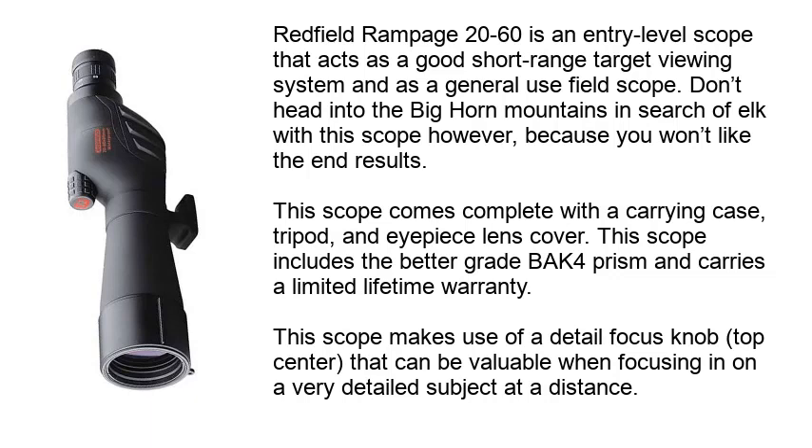Don't head into the Bighorn Mountains in search of elk with this scope, because you won't like the end results. This scope comes complete with a carrying case, tripod, and eyepiece lens cover. This scope includes the better gray BAK4 prism and carries a limited lifetime warranty. This scope makes use of a detail focus knob on top center, which can be valuable when focusing in on a very detailed subject at a distance.